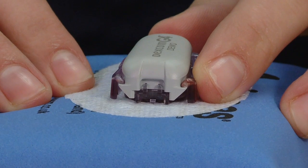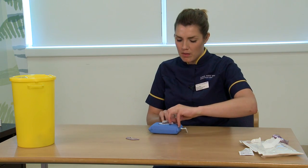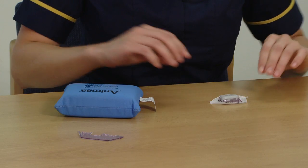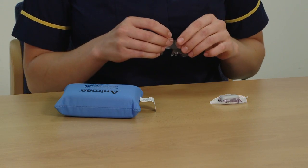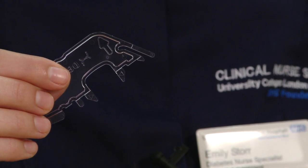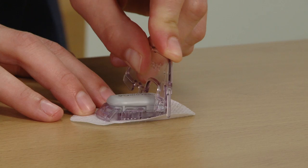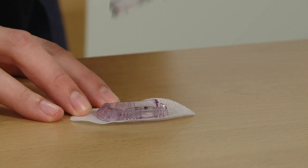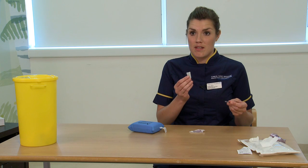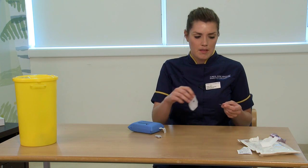The sensor lasts for seven days. At the end of the seven days, simply peel the transmitter away from the skin like a plaster and place it on the table. To remove the transmitter from the plaster, you'll need your safety guard again. Place this on the wide end of the transmitter and push down firmly to release the transmitter from the sensor. You'll need to save the transmitter as you'll need it for your next sensor. The sensor plaster can then be discarded.